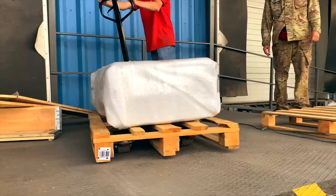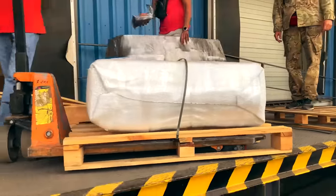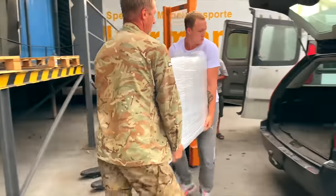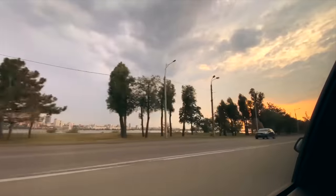Hi there, everybody. Today we went to the post office to pick up our long-awaited package. Of course, this is not some ordinary package. Inside this box, we have a giant deer carcass. We load the package into the car and head home.